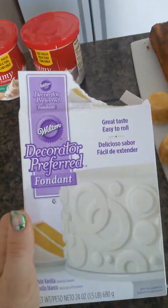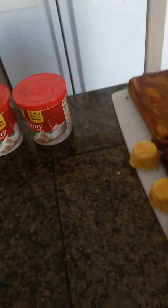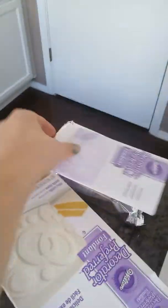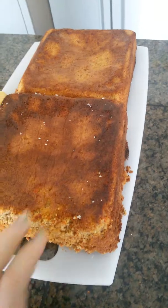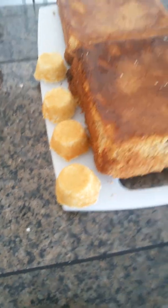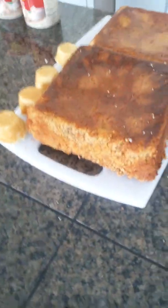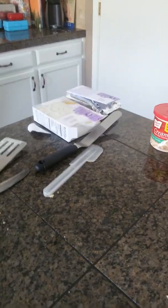For the fondant, I just got this white decorating fondant. I chose white because the Taj Mahal is white, slash like cream colored. This is what it comes with — the instructions and the fondant. I've only worked with fondant one time in my life and that was a total fail. I tried to make a Captain America cake and it totally didn't turn out. I followed the instructions from Yummy Nummies and it didn't work, so I'm kind of scared of using that fondant.